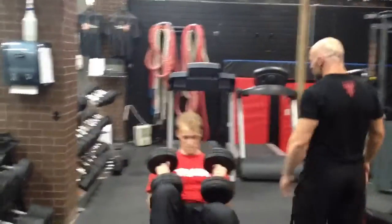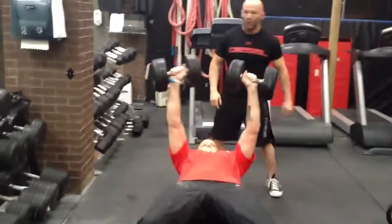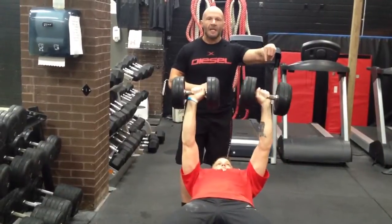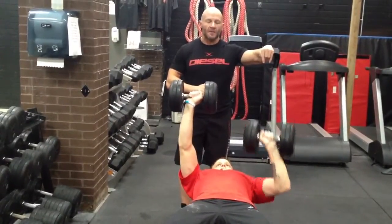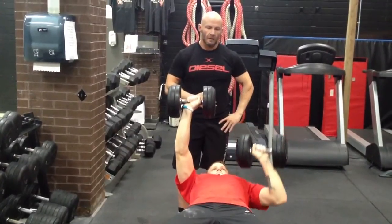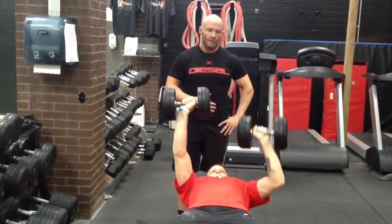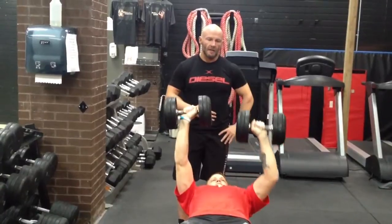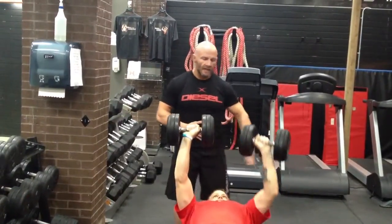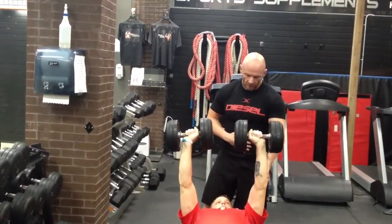Go ahead. Left side is weak — you're going to isolate that side, bring up that strength as much as possible. Starting to fail now. Cap it there. How many reps did you get? Seven.